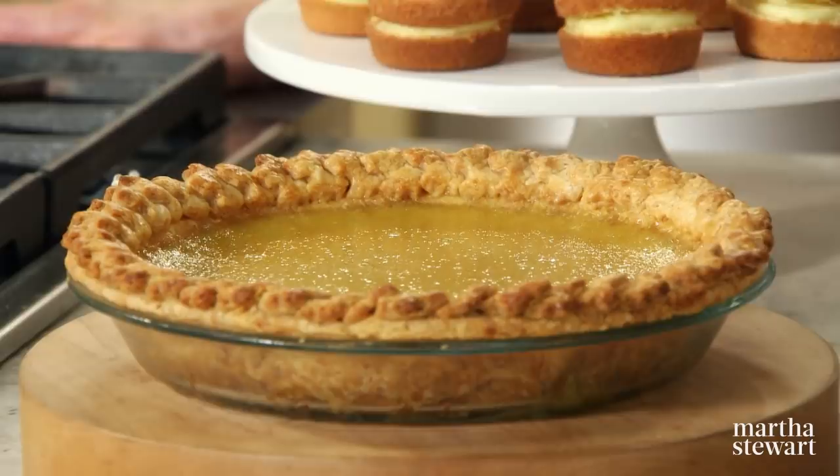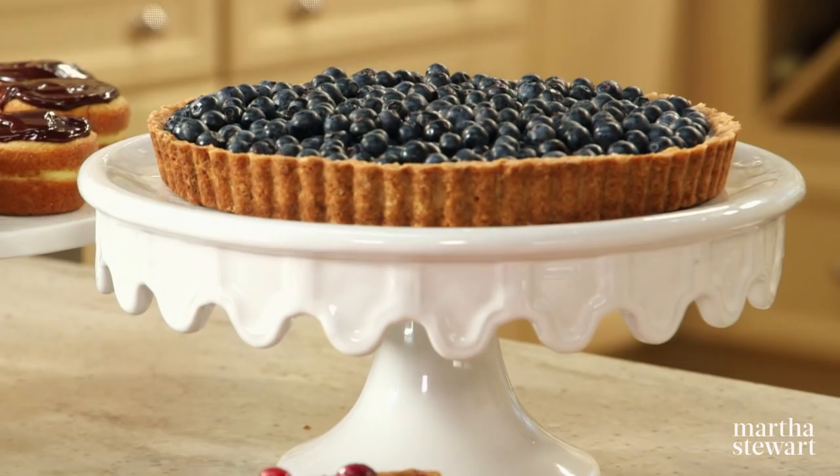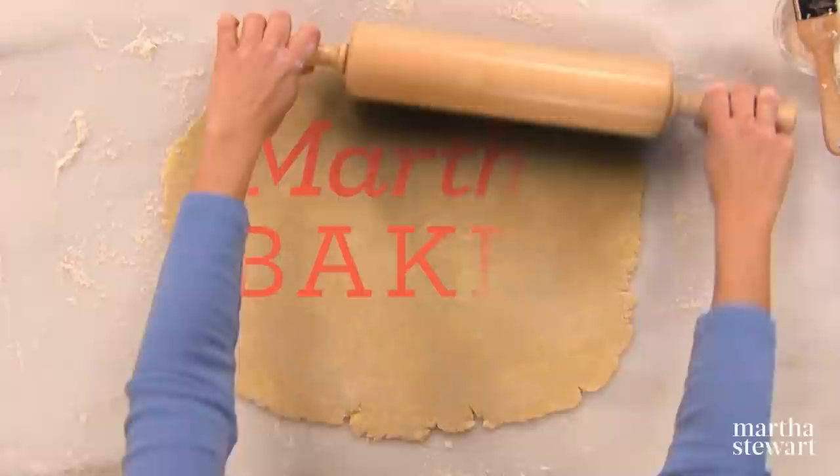Today I'll share four regionally inspired mouth-watering recipes: a maple custard pie, a beautiful nut-crusted cranberry tart, Boston cream pie cupcakes, plus another great tart using our versatile nut crust. All today on Martha Bakes.